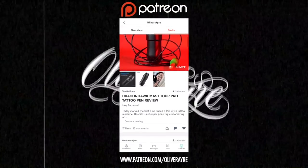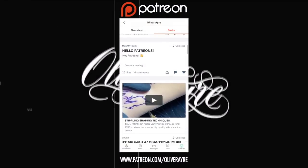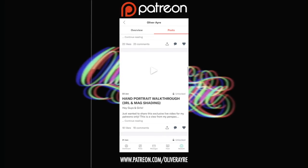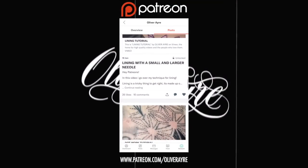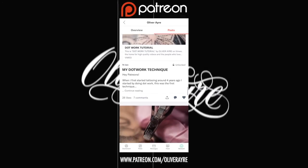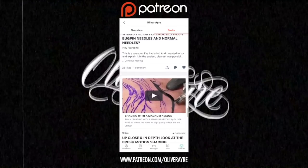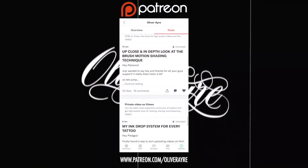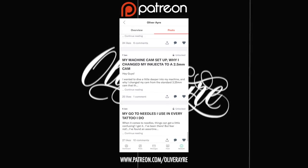Hey, what's up guys and welcome to a new video. I just want to quickly tell you about my Patreon account — you can subscribe to learn loads of up-close tutorials about different tattoo techniques, secrets, and tips. Follow the link at the bottom of the screen. Thanks to everyone that has pledged already; it's been amazing to see you guys progress with your work.